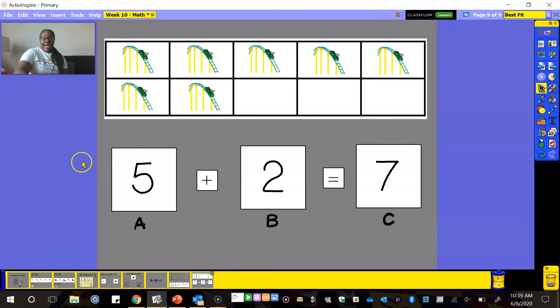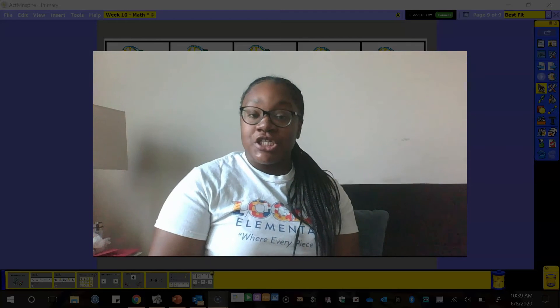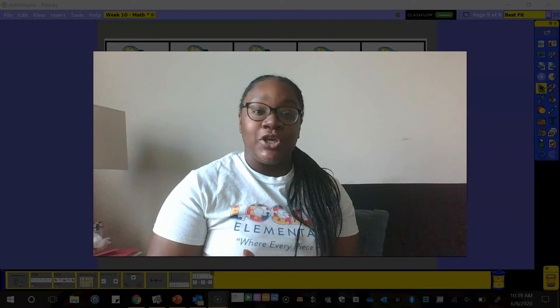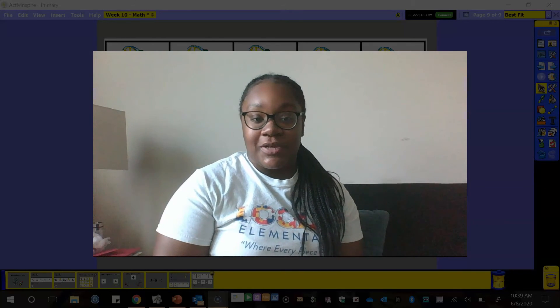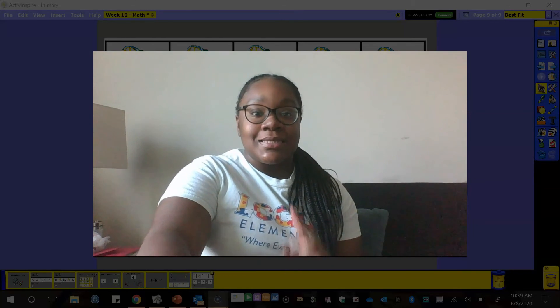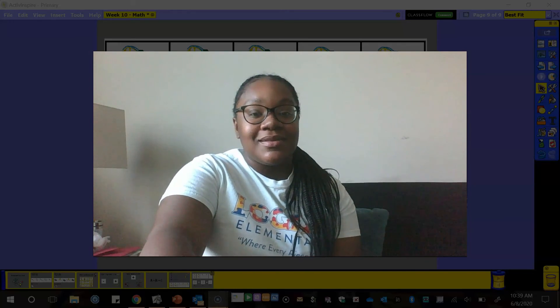Now I want you to take the strategies that we learned and used today so that you can finish your work on Schoology. I want to see some pictures of your work — I know you can do it. Bye!